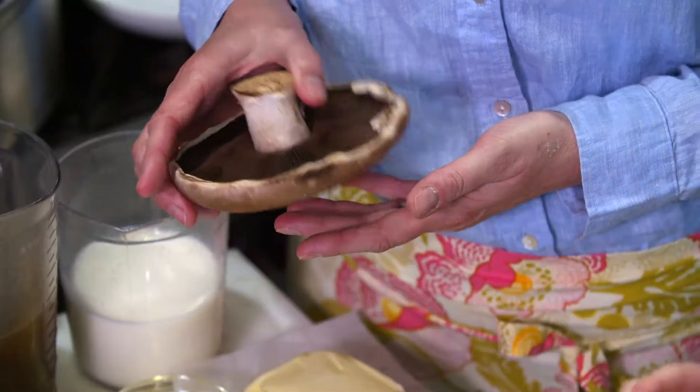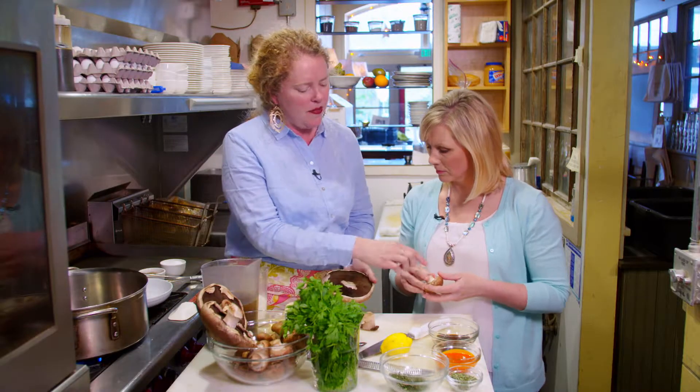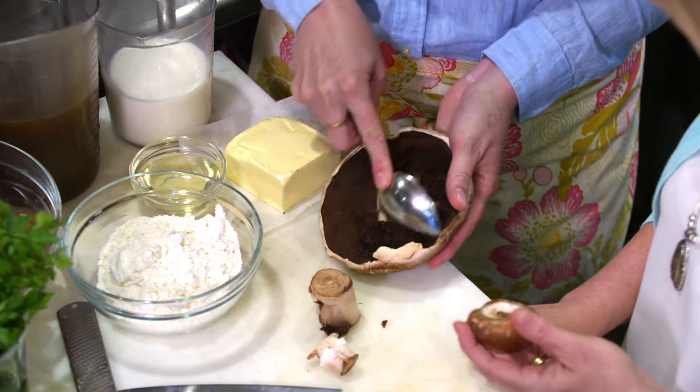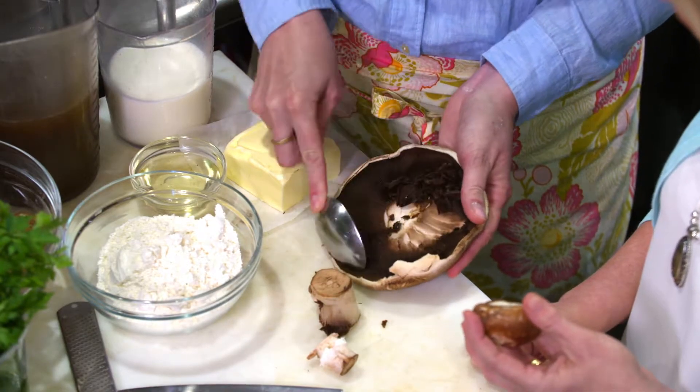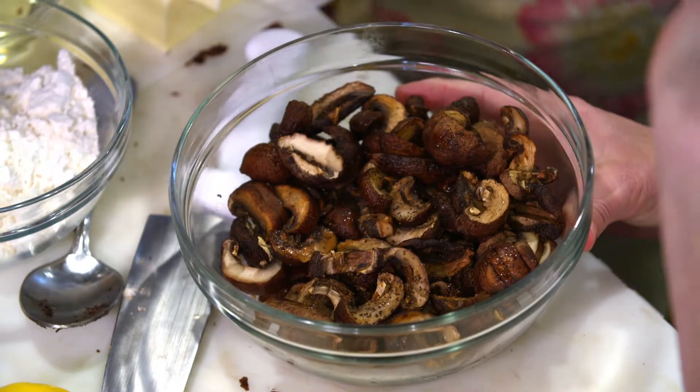These mushrooms are from a family-run business that's been growing mushrooms since the 30s. Our gravy needed some prep work, which Heather already did for us. She made a stock with the gills of some portobellos and then roasted a batch of cremini mushrooms until they were golden and full of flavor.